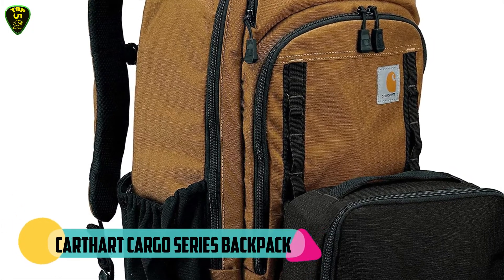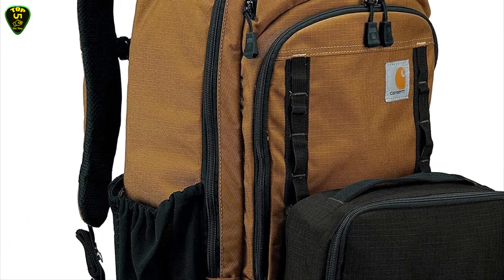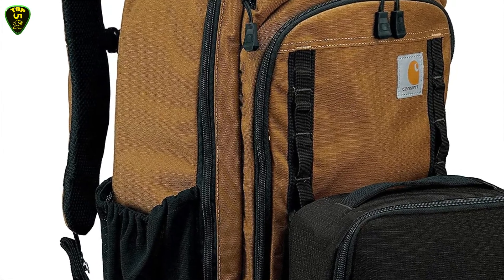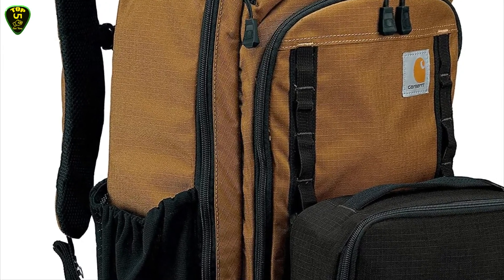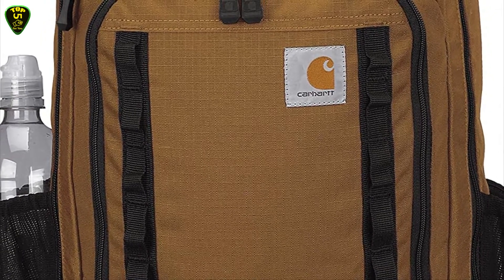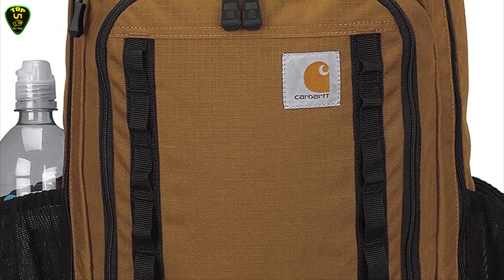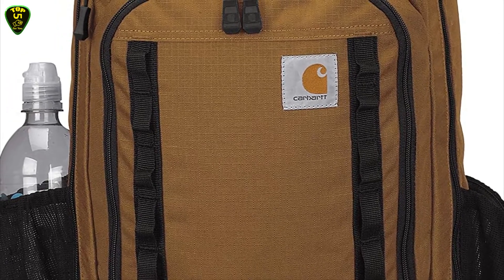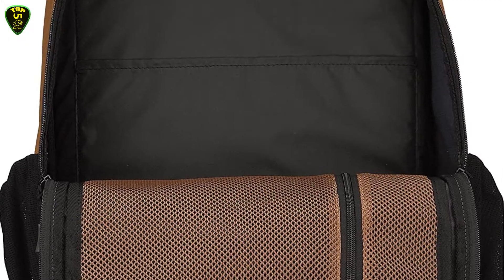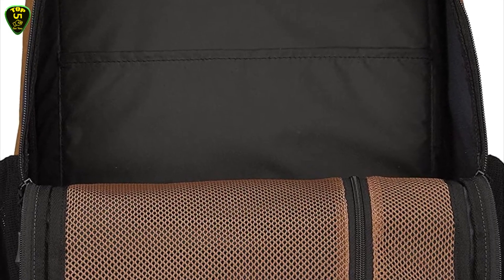In fifth place we have the Carhartt Cargo Series Backpack. This heavy duty 30-liter backpack with an attachable three-can insulated cooler features YKK zippers, triple needle stitching, and is made from Cordura ripstop with Rain Defender durable water repellent. The fully customizable pack features a hook-in haul system for attaching the included cooler and other utility bags from the Cargo Series line. The large main compartment stores books or a few days of clothing and has an organization panel for small items.